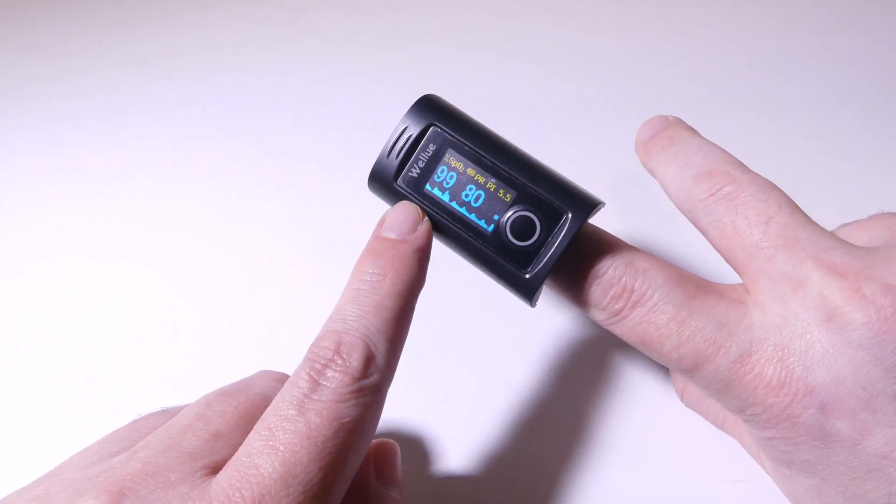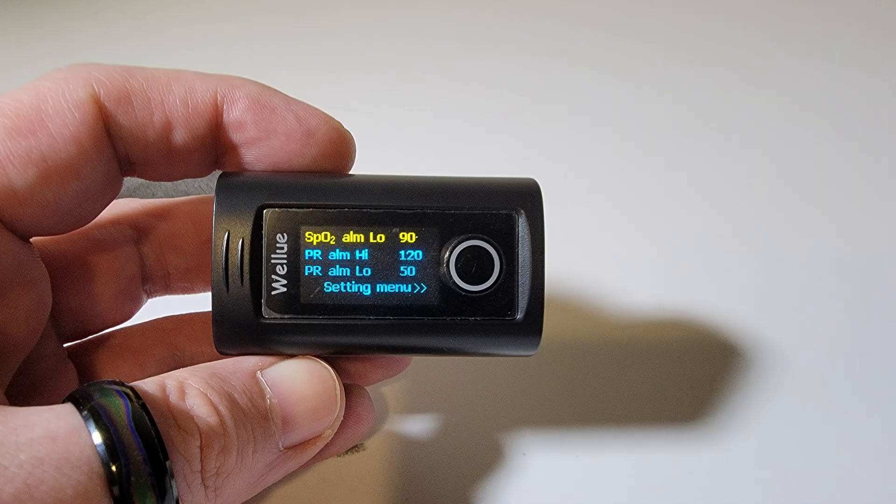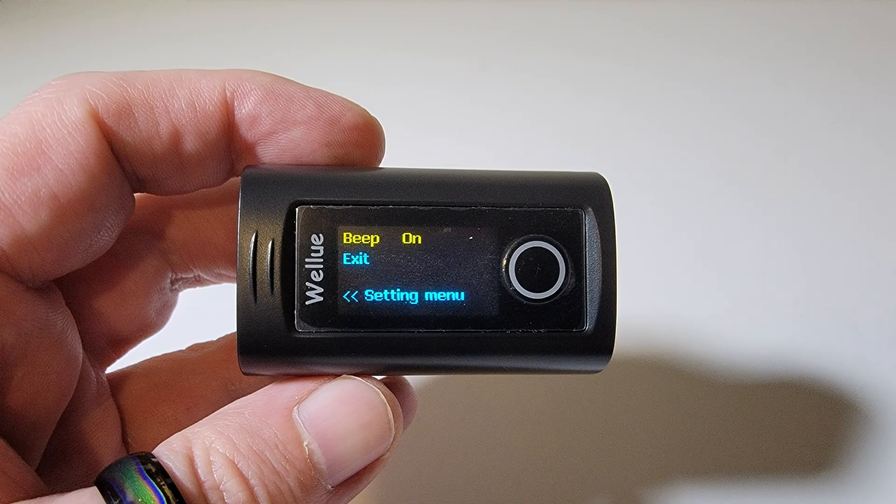You do have a menu button here as well. On the first page of the menu, we have an SpO2 alarm — it is a low alarm. The default is 90% SpO2 and you can change that. So if it goes under 90, you will get a beep and vibration to let you know you are under 90% oxygen saturation. They also have a pulse rate alarm: high default is 120, and if it goes over 120 you'll get that beep and alarm; low is 50. You can change those values as well. On the second page, you can turn the beep on or off, and of course you can exit out of the system.